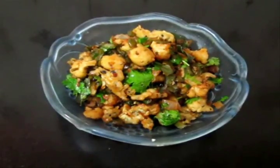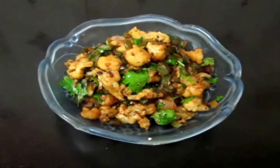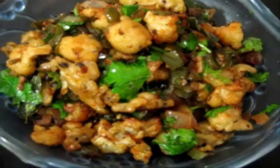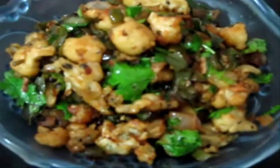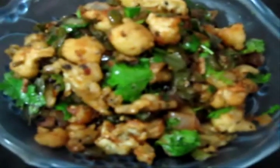I have gone ahead and served my cauliflower. I have just garnished it with some coriander and this is how it looks. Do try this recipe — it's very good with rice, especially South Indian meals, it's really good. The recipe in detail is on my blog, the blog link is posted in the description box. Until next time, thanks for watching, bye bye!